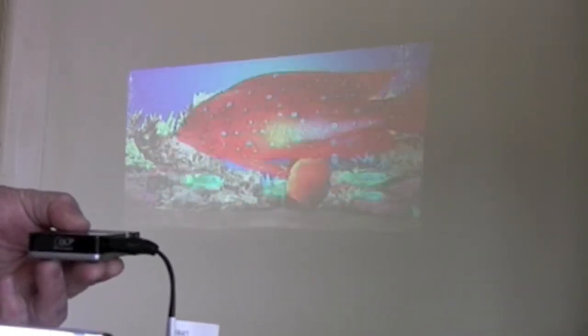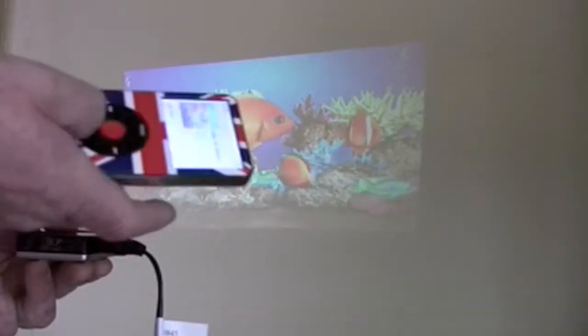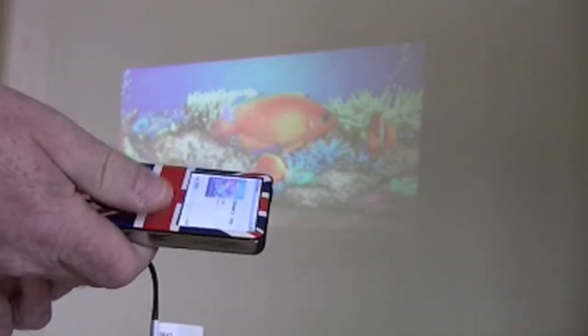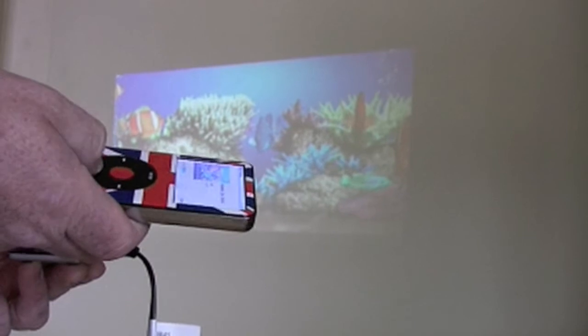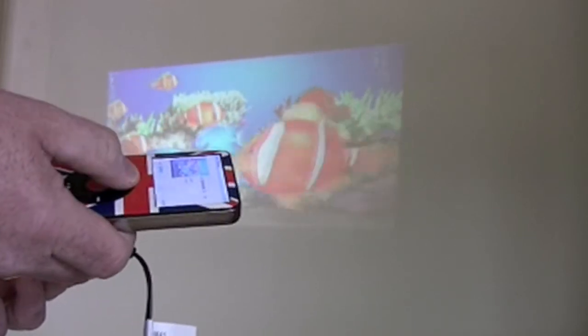In a light room it will be a little bit washed out, but there are ways to get over that. All your control — pause and play — is done via your iPod, not the projector, because the projector is just a screen. So you can project just about any video you want through this.